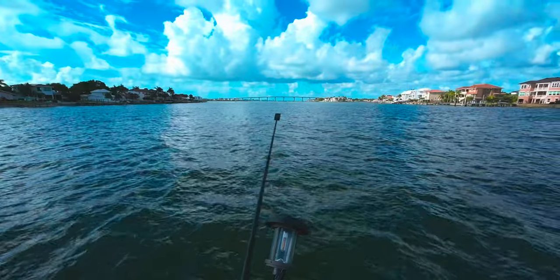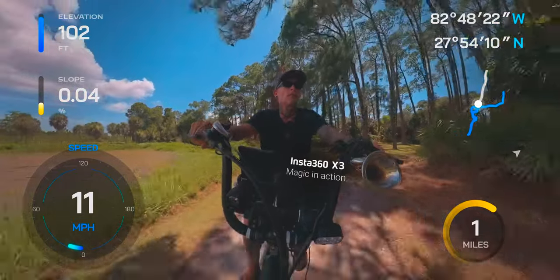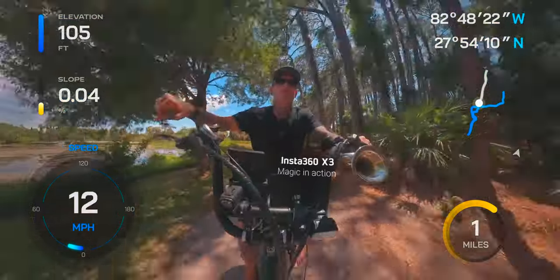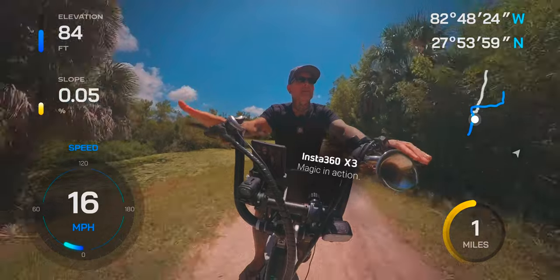One added bonus I really like that I don't see too many people talking about is it also shows you your battery on the remote as well as your camera battery. The X3 remote is awesome — this thing just works.